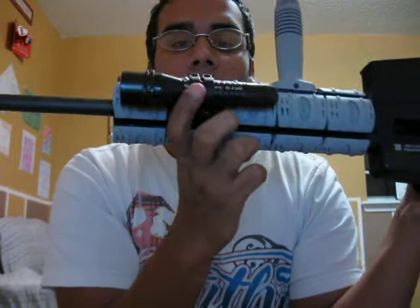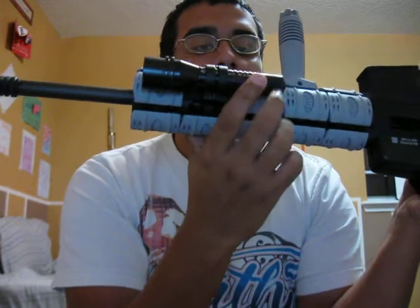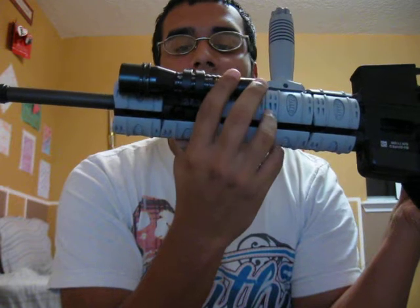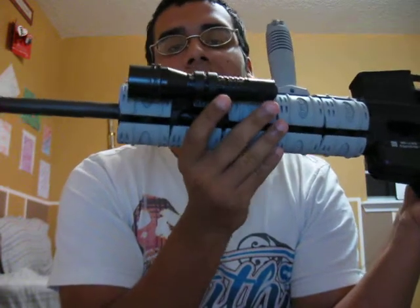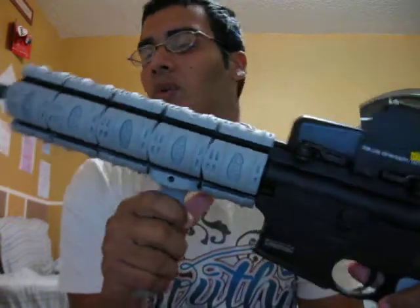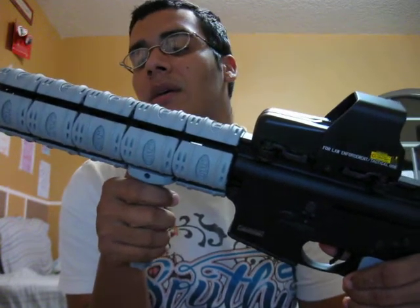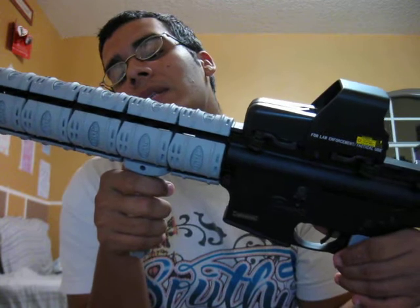I also put a tactical light on it. I need to change the battery on it already — it's kind of weak. You probably can't tell on camera if I shine it, but yeah, it's pretty weak already. I need to change the battery. It's called a Streamlight TL2 LED — that's what it is.